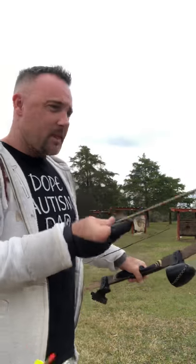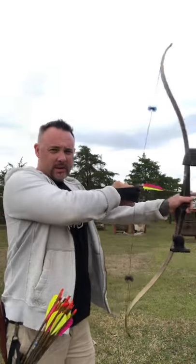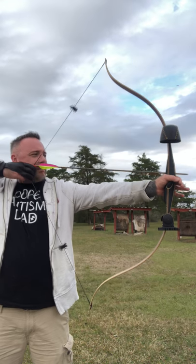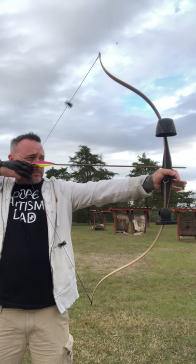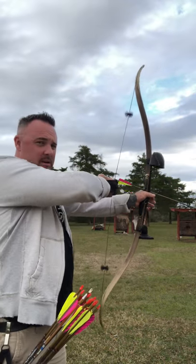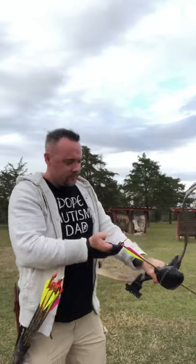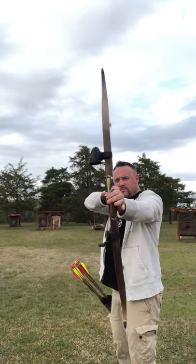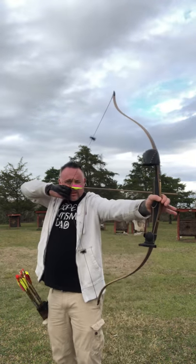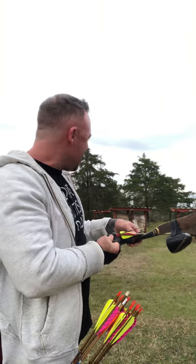I'm gonna show you some video of it at full draw. Okay, here we go — here's full draw sideward, a little diagonal, a little straight at the camera. There's no finger pinch whatsoever and this bow is dead in the hand, and it's fast and quiet.